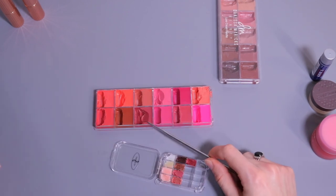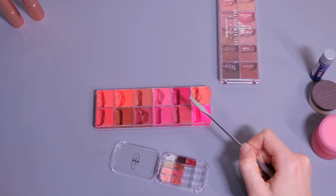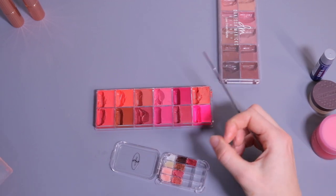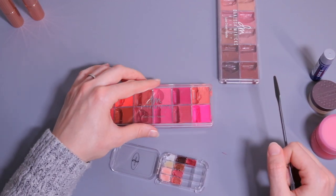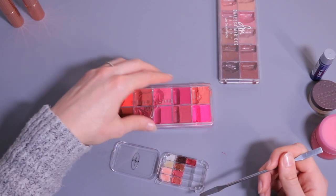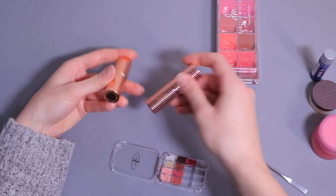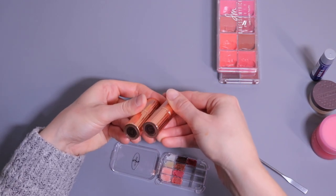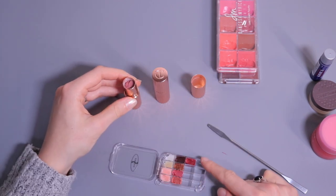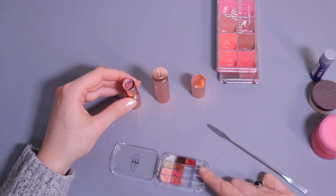I only added this shade because I feel like I don't use the other ones that much. If I do, I can just find a separate little container to put in my set bag, but I don't think it's worth putting them in this little palette. Now I'm going to add these two from Charlotte Tilbury — Pillow Talk Original and Very Victoria — depotting them in this last row, which I'm keeping for matte finishes.